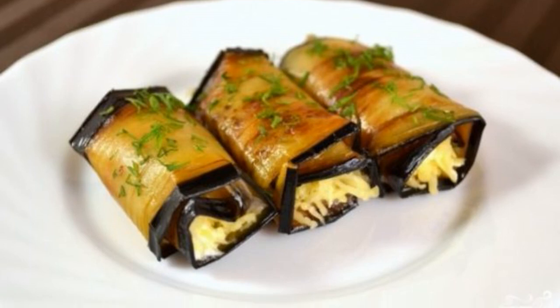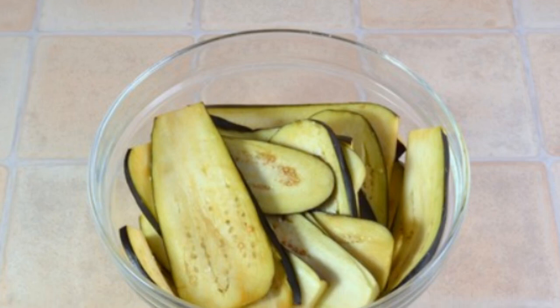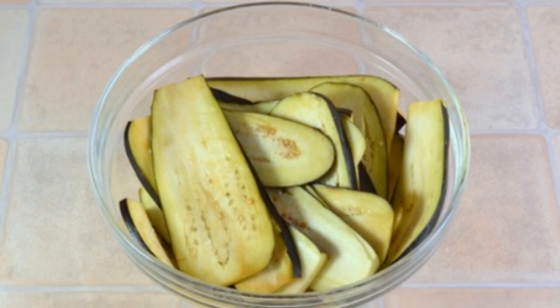Eggplant rolls with cheese are a very good and easy to prepare appetizer. Rinse the eggplant and cut into long, thin slices.